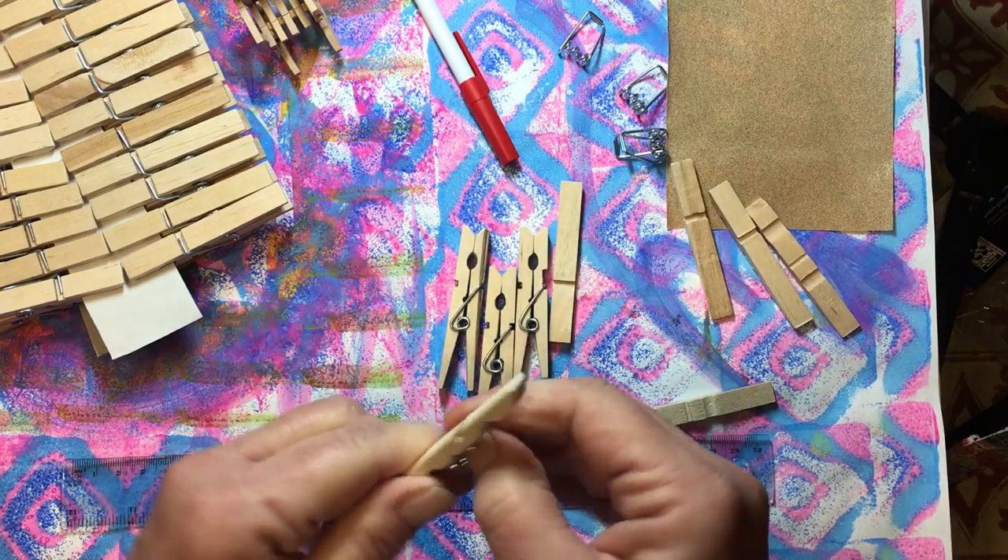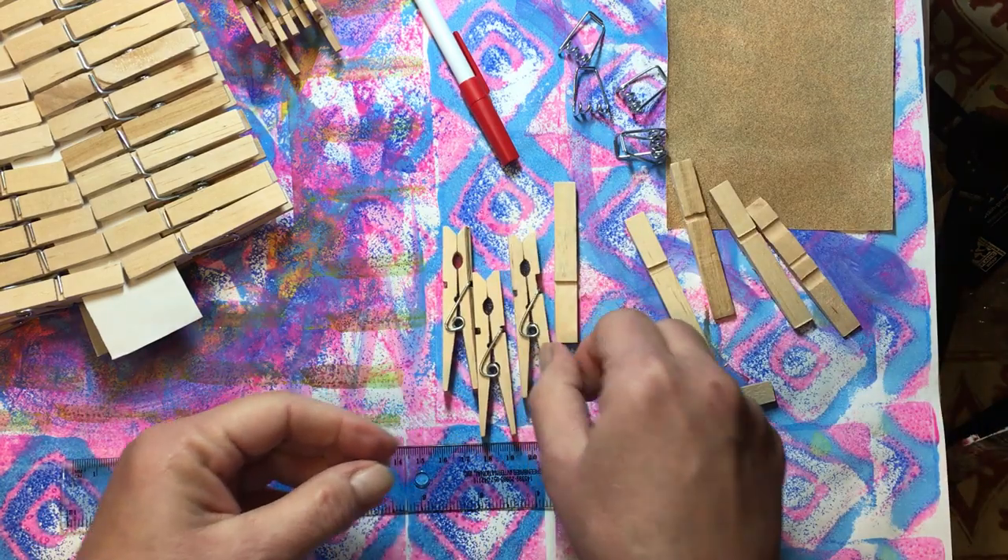You're going to need your hot glue gun heating up because we're going to glue these together with hot glue.